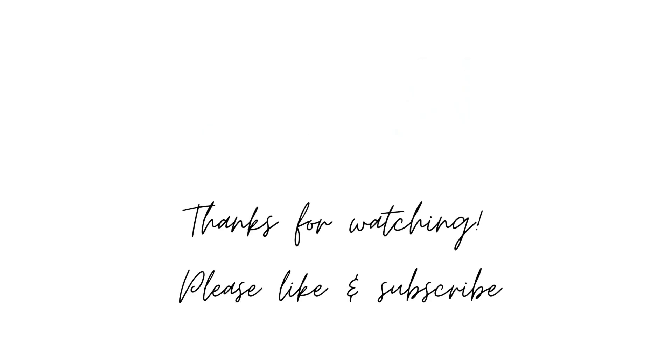Well, those are my thoughts — what do you think about this set? Let me know in the comments. That's all for today. Thank you so much for watching. If you enjoyed this video, please leave a like and subscribe for more Lego content. Enjoy the rest of your day — bye!